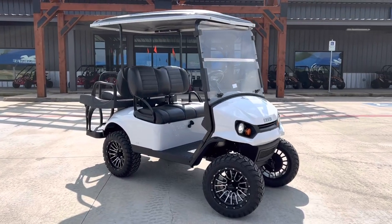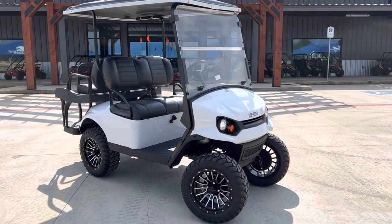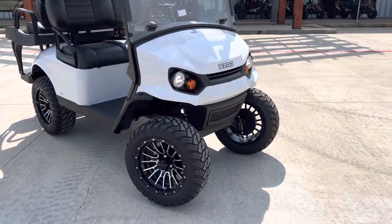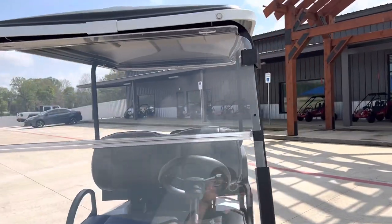What's going on everybody? If you're looking for the perfect neighborhood cruiser, come check out this brand new EasyGo S4. It's finished in white with alloy wheels, LED lights all the way around, full windshield and poly top.